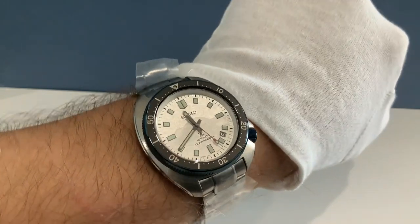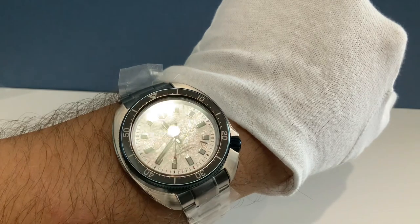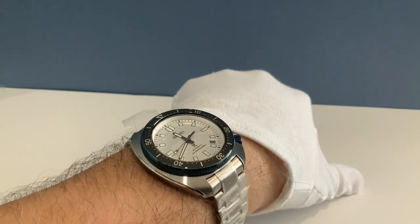The power reserve for the 8L is 50 hours. It is a 26-jewel movement running at 28,800 vibrations per hour, or 8 beats per second. Here we can see it with the lume in the dark — bright and easy to read. As a diver's watch, it has water resistance to a real 200 meters, with a screw-down crown and screw-down case back. This watch retails for $2,900 and is a limited edition of 500.